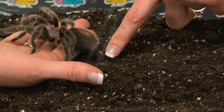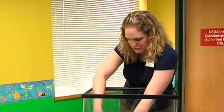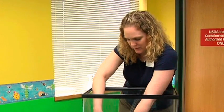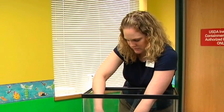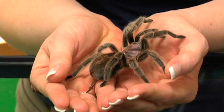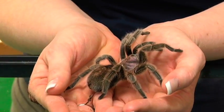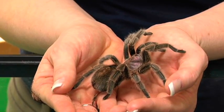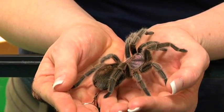By using this method, this is the least stressful for your tarantula. Allowing it to walk onto your hand rather than picking it up will definitely benefit your tarantula's stress levels. Once you have your tarantula, make sure to keep your tarantula very close to the floor. When you're holding your tarantula, make sure to sit on the floor especially when interacting with it.